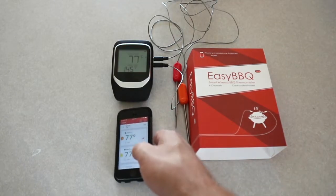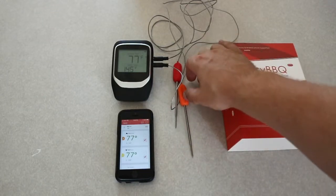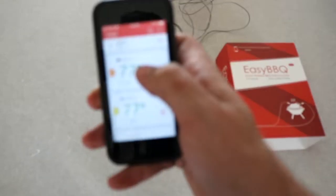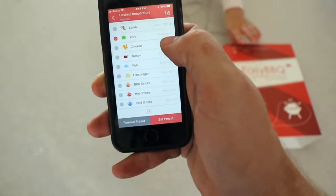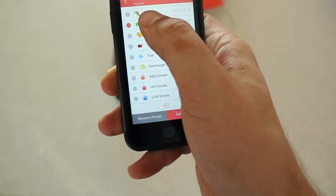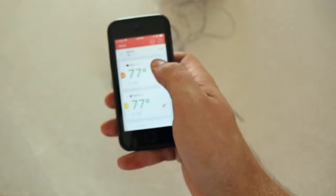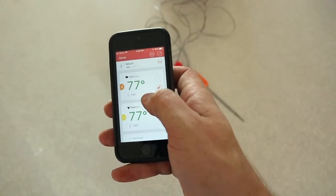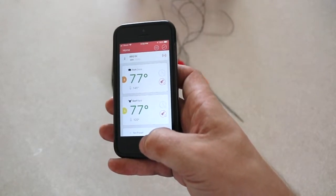This current setup I have two meat probes for getting two temperature readings. On the app you can select the meat that you're going to be cooking. In this case I'm going to be doing some pork chops on the grill. I'm going to set the temperature to that and it will let me know when it reaches 145 degrees. Let's head on outside and grill these pork chops.